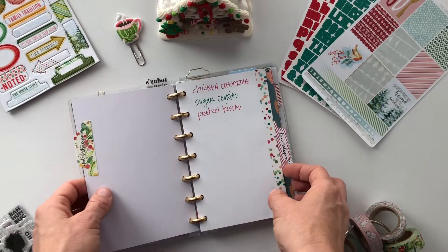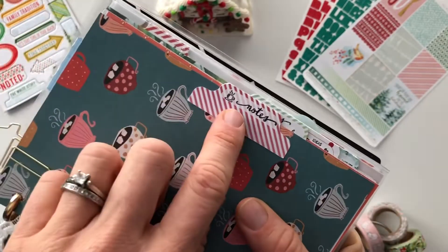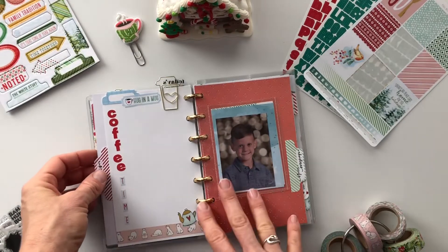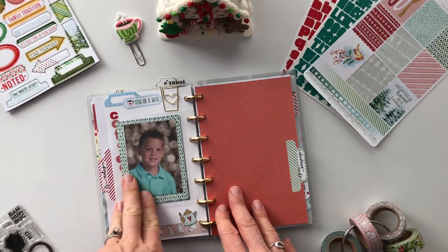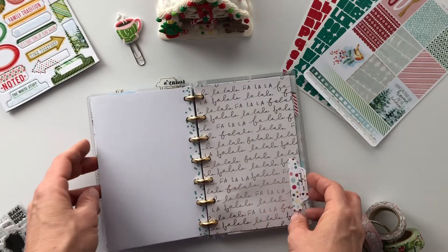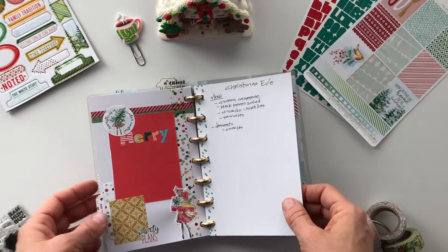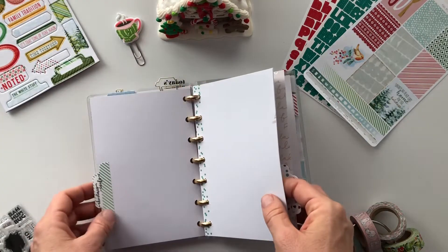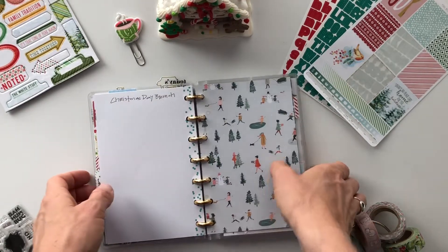These are holiday recipes — a few things I want to make. This is my second favorite pattern paper, and there was also a stamp that came with the kit that fits perfectly on the tabs. I created a little foundation page to write a story about coffee. These are my kids' school pictures — the reason I need coffee, just kidding! I popped those in there because they're cute. Christmas cards: I need to make a list of all the Christmas cards we're going to send. Party ideas — we host Christmas Eve — so this will be for menus and planning.